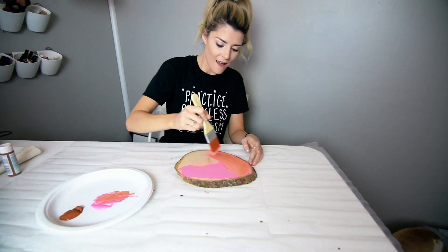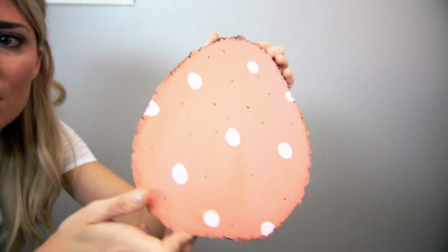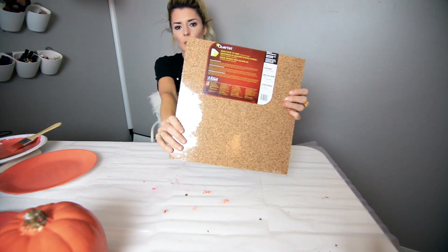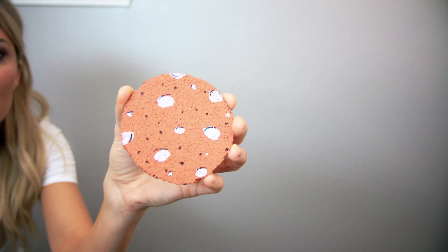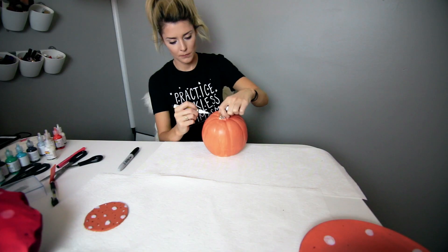First thing we're going to do is lay it on a tarp, then take this piece of wood, paint it a color that is like baloney, put some white dots and black dots on it and you got yourself a baloney cutting board — slash just baloney piece of wood. Then we're going to take some cork board, trace a circle on it, cut it out, paint it the color of baloney, put some white and black dots on it and you got a baloney coaster. Then we're going to take a pumpkin, paint it the color of baloney, put some white and black dots on it and you got yourself a baloney pumpkin.